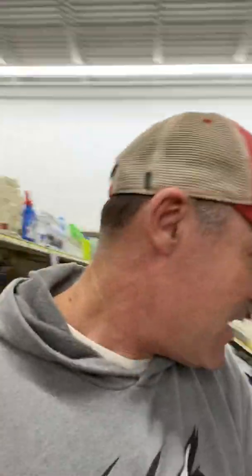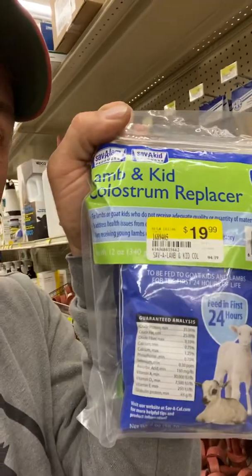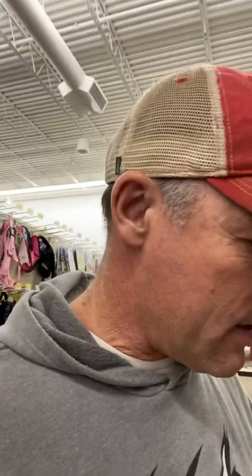A little feeding tube — see there? Sometimes they may not take the bottle. They need that colostrum early on. I'm going to get a colostrum supplement just in case they're not nursing, mama won't do it, or something happens with mom. Lamb and kid colostrum replacement — got to have the colostrum early on. That's the nutrients they need to just get going. A little feeding tube that will go down in there just in case we have to have it.